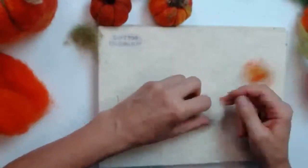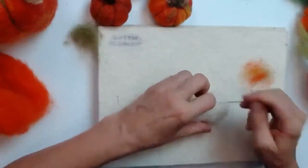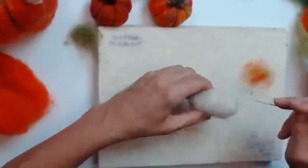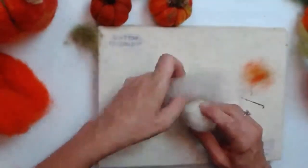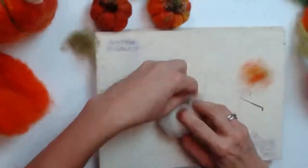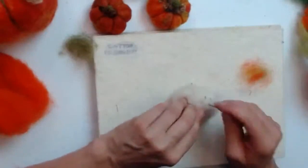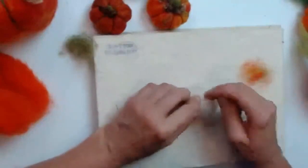If you're unhappy about the size because it's turned out smaller than expected, don't panic. You can use more white wool and wrap it around to build up more layers and increase the bulk. This is the beauty of needle felting — it's so easy to adjust whatever you're doing, whether making it smaller, bigger, covering things up, or changing the look. That's why so many people love needle felting.